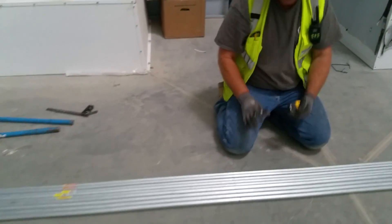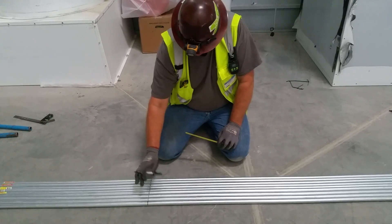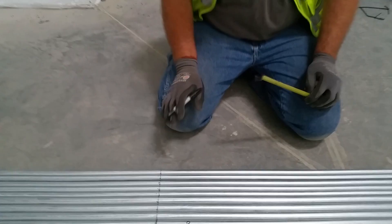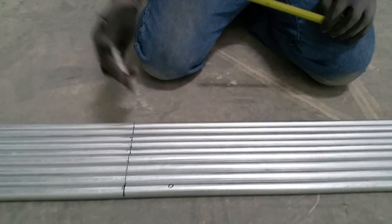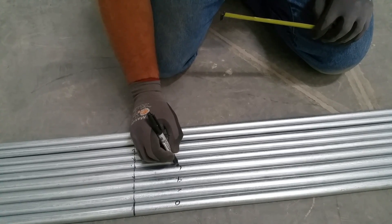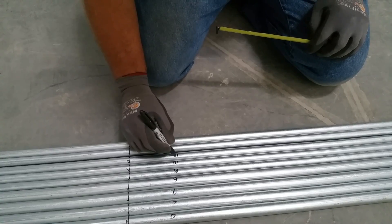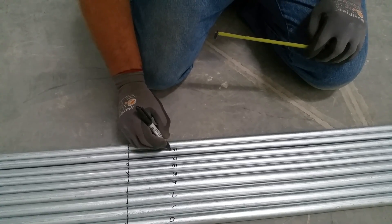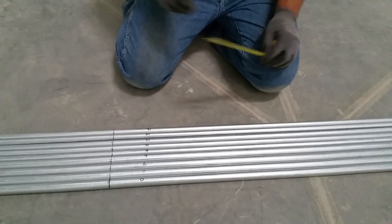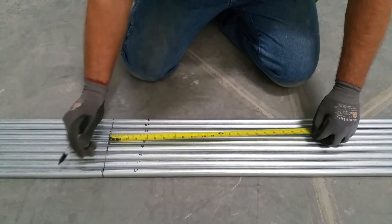Next up we're going to do the offset form. Our first one doesn't get any offset — that's going to be a zero. And then from there we're going to do a two-inch offset. Our pipe spacing is two inches, so we're going to go two, four, six, eight, ten, twelve, fourteen, and sixteen. These are all our offsets when we get up into that upper rack. Now our first one — obviously the zero doesn't get a bend.